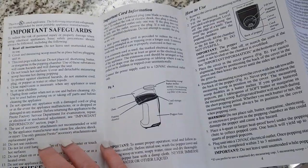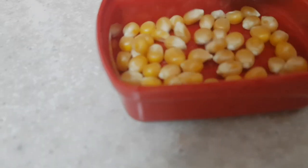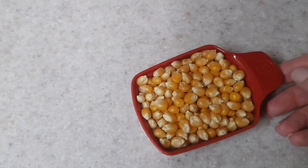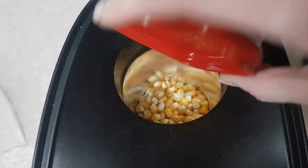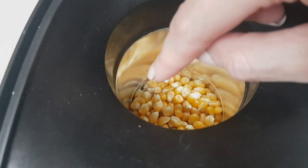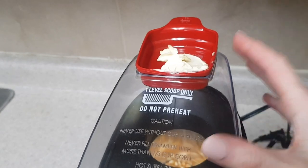I'm going to start by placing the popcorn in my tray, following the instructions. This is the measurement you add, and then you put them in that hole. Just make sure it doesn't cover the line — this line is the max that you add. Then you cover it and add some butter.